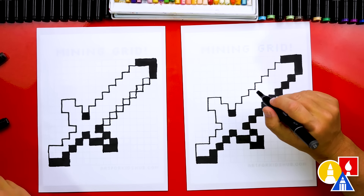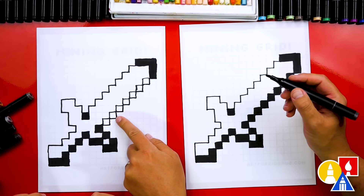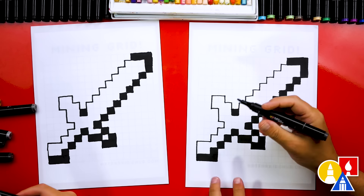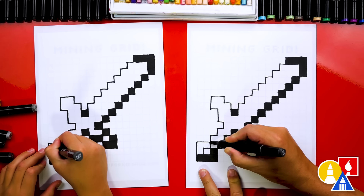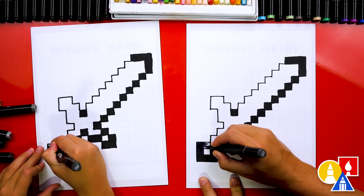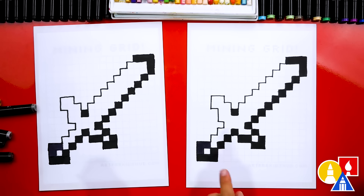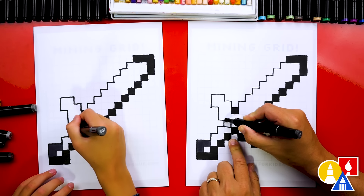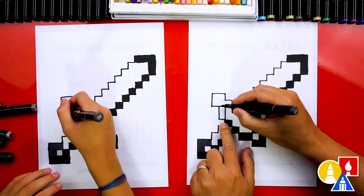Now we're ready to switch to our lighter gray CG7. It's still really dark but it's lighter than the CG9. We'll start down here at the handle and draw up, over, and then up again, and color in these three squares. Now let's jump up here where it comes in and add a pixel at the top of the handle. Then we're going to draw up two pixels here and color those in.